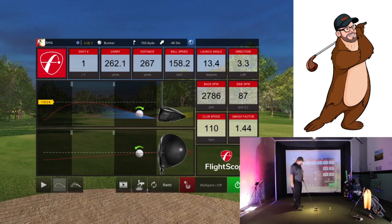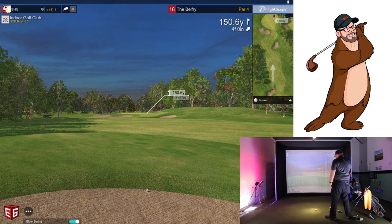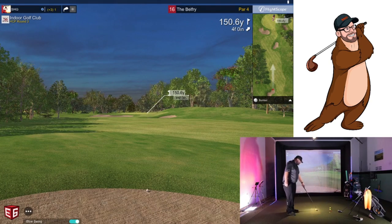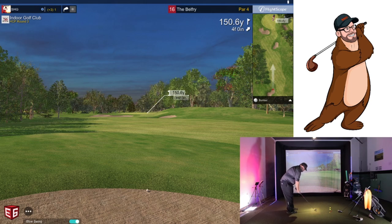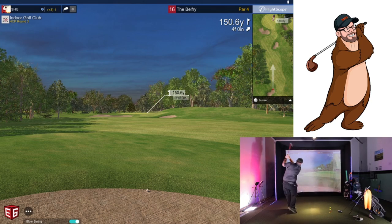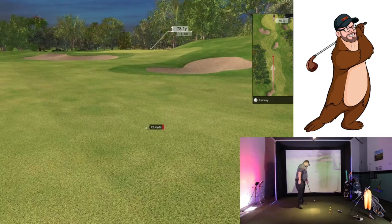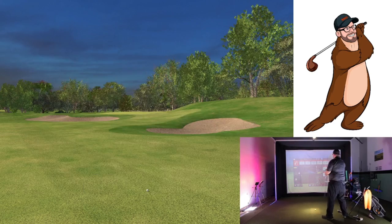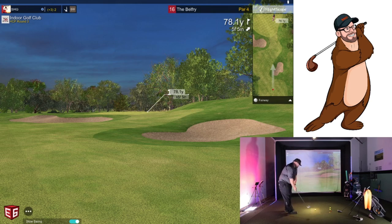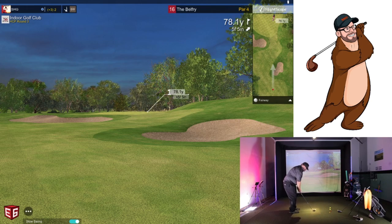I hit that one pretty solid — you can see the spin coming down. I do have some questions about the club I'm using. I've got one of my Division One players coming in this week to hit balls. Oh — I hit the lip! I hit the lip in front. I hit that so good too — that's just one of those where you really don't know if it's going to go in or not, and it didn't. You saw the ball was right up against the lip. All right, wedge time — 60 degree, pretty full, hit that draw one again.